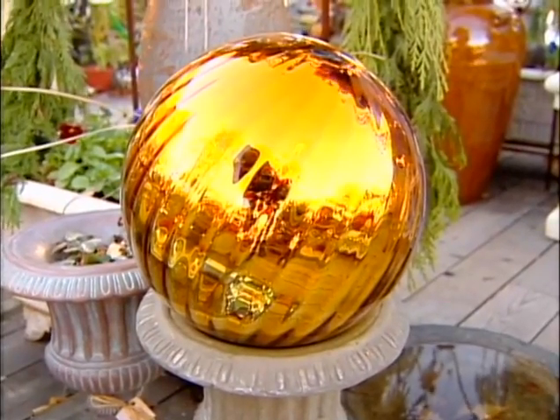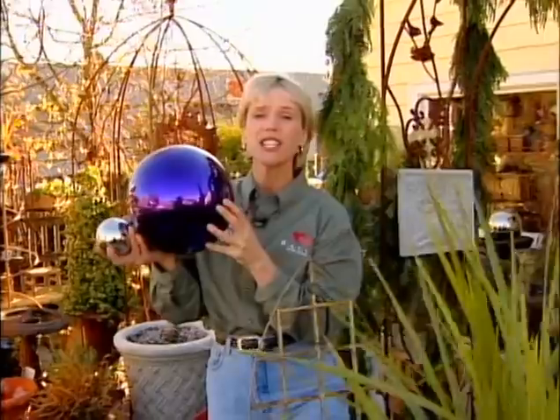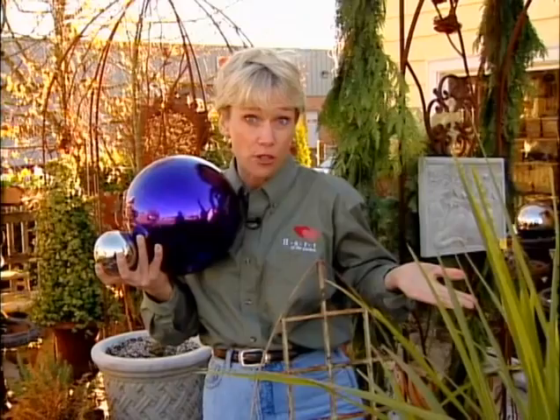Glass gazing balls are eye-catchers in the summer garden, but they're easy to break. Do the raccoons keep breaking your gazing ball? This one's shatterproof — it's made out of metal. Or how about some inexpensive trellises for your plants? This one's under $35.